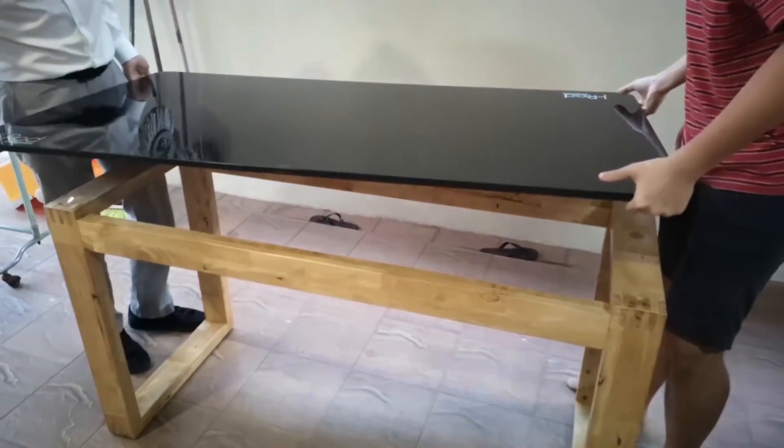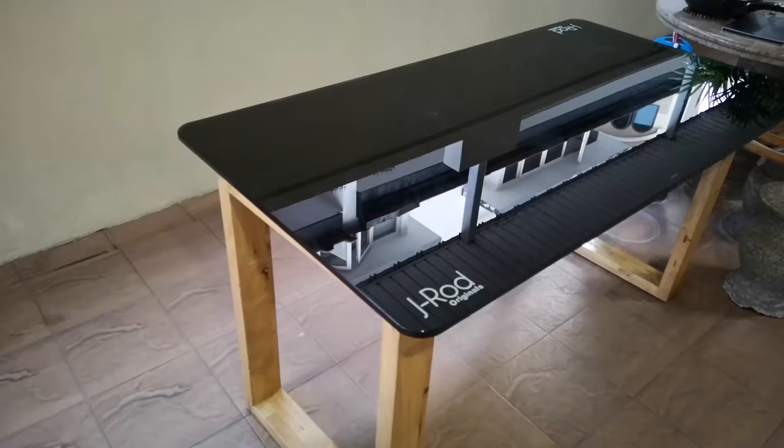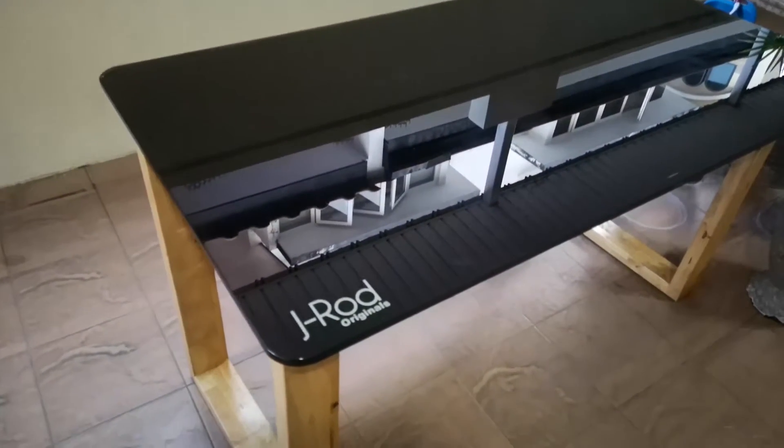That's me and my eldest boy. And there we go — we lay it down. So if anyone's interested to buy this J-Rod Original, just drop me a note.